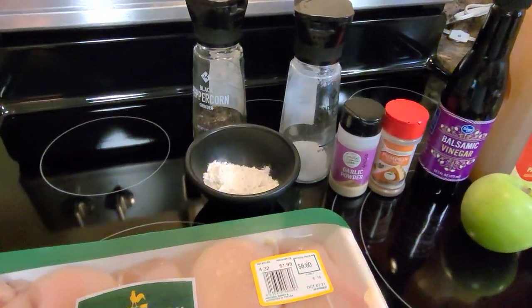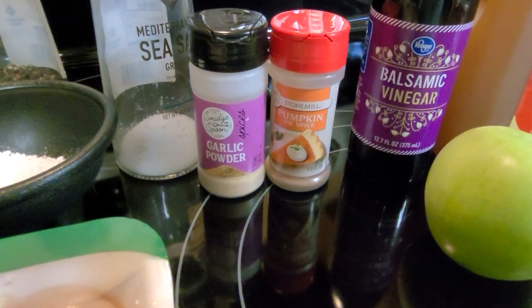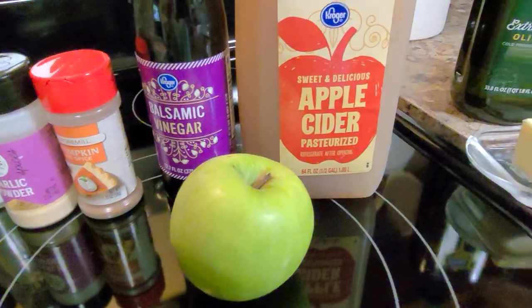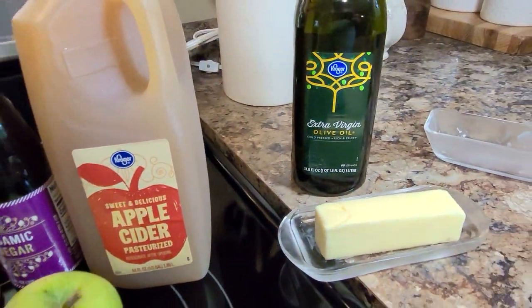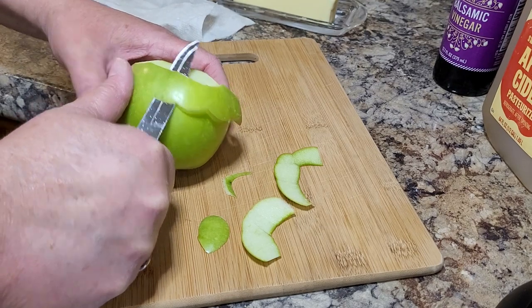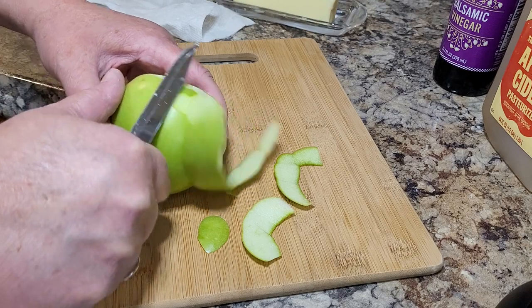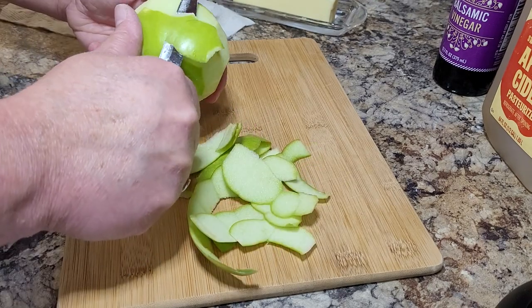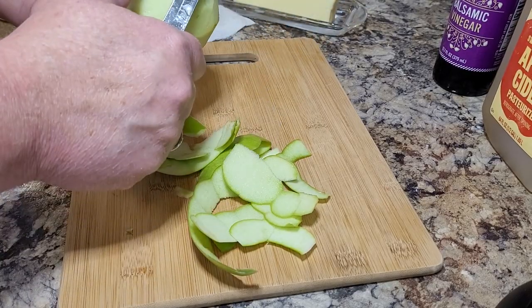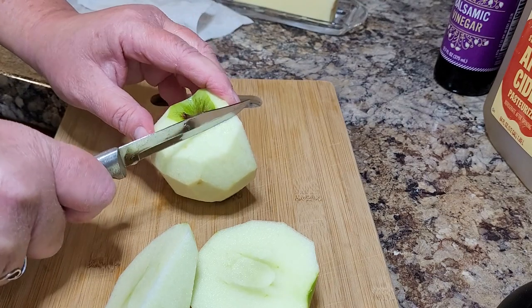The ingredients are very simple things you'd have on hand. That's a big pack of chicken, but I'll just be using less than half of it. Salt, pepper, flour, garlic powder, some balsamic vinegar, apple cider. You need an apple — I did use a little bit more than what Mickey used in her recipe. You're going to start out peeling your apple and just cutting it into wedges.